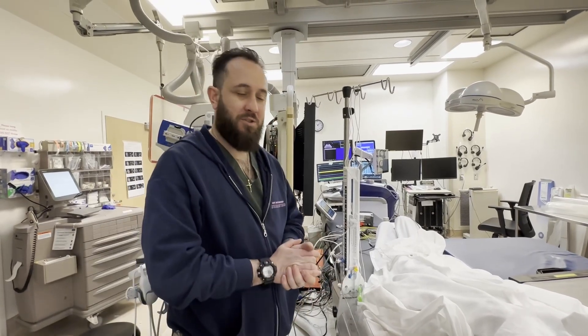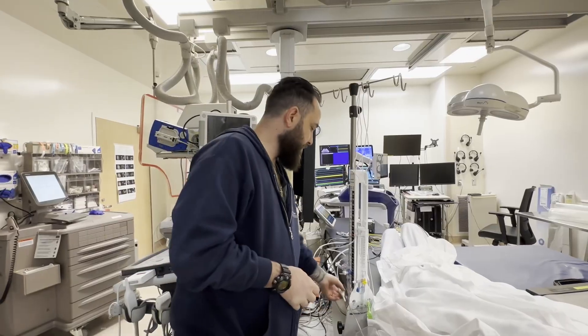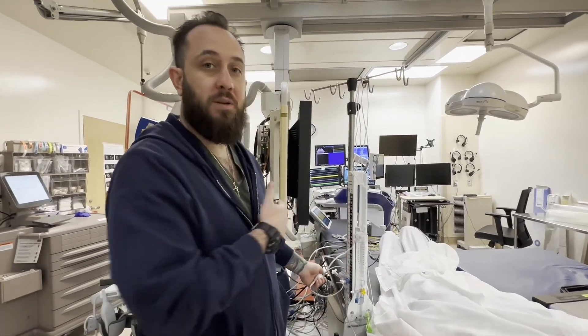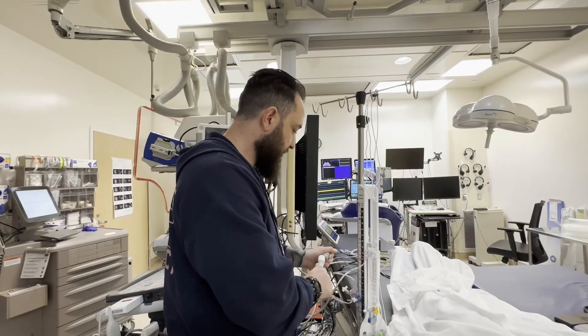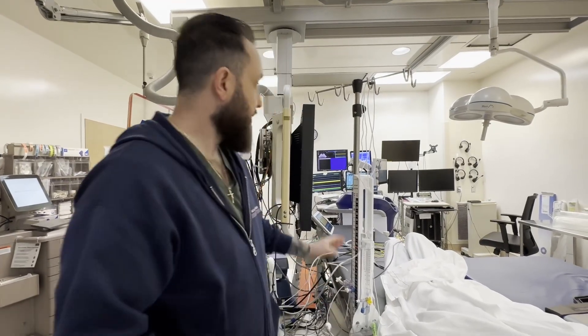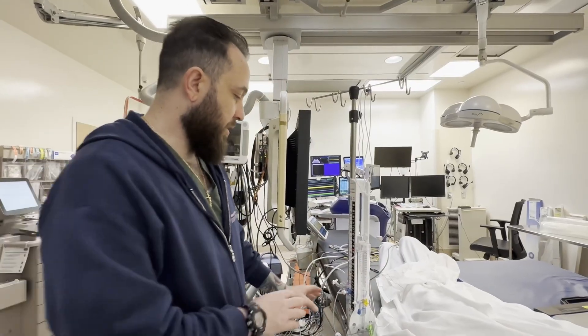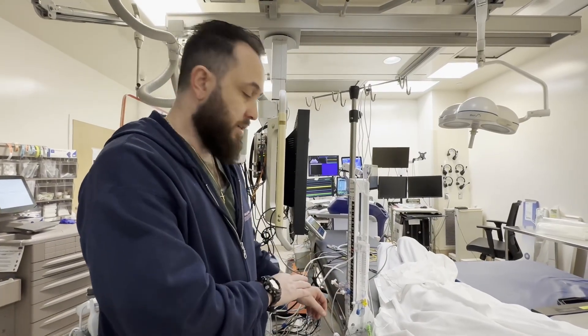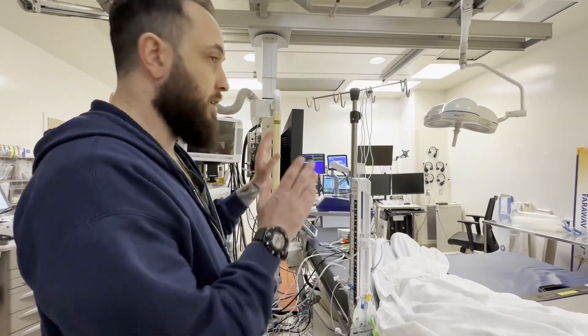Now we're going to talk about troubleshooting. A couple things that could happen: the waveform has been dampened or the cable has been disconnected. You'd want to make sure it's connected, then re-zero to confirm it's a true waveform and true ICP. Maybe there was a big increase or change in ICP — in that case, just go through the zeroing process again.